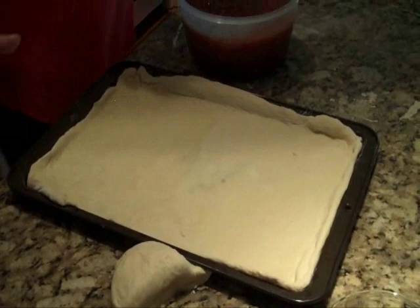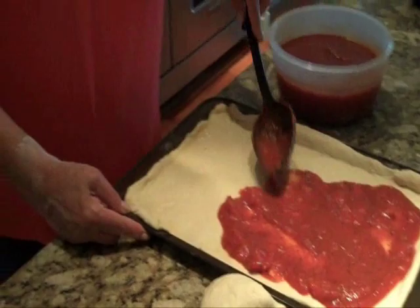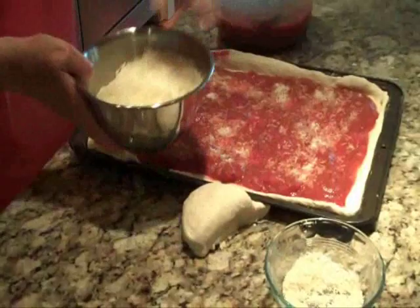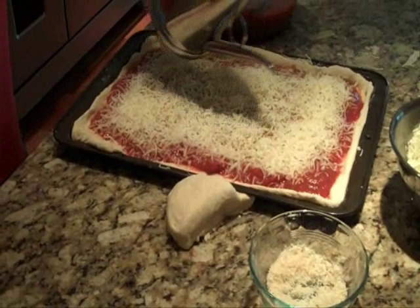Now we're going to start layering. My marinara sauce is the first thing that goes on — coat your crust with spoonfuls of marinara sauce. If you want the marinara sauce recipe, it will be on my blog at maryahearn.com. Now sprinkle some grated Parmesan cheese — Reggiano Parmesan is great for this — and some shredded mozzarella. Sprinkle some dried oregano leaves on top.